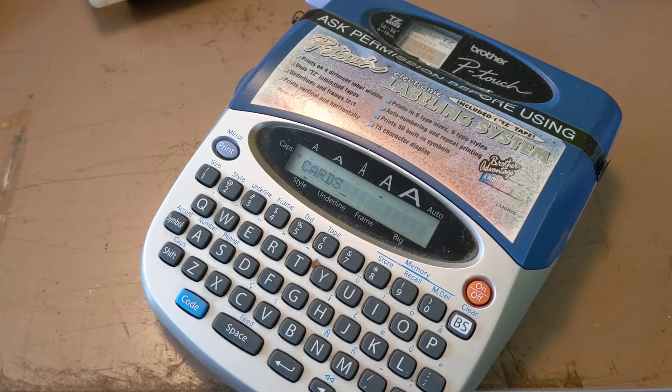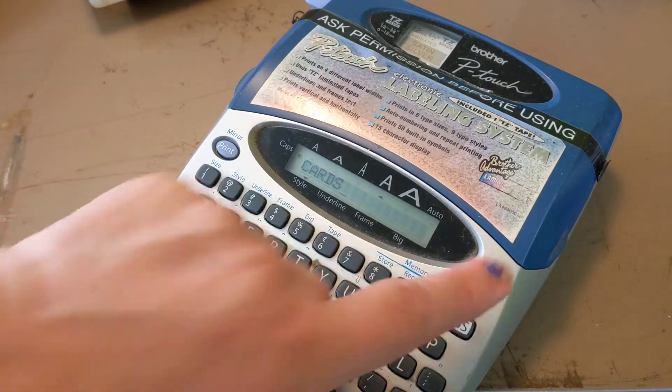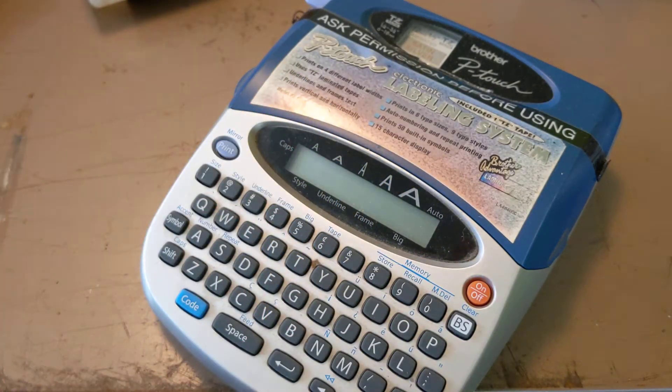This video is for those of you who might have been a caveman lawyer frozen in ice or something and don't know what this device is. So this is a label maker, and you just want to press the on button. Instead of putting these stickies that just fall off the box, you can type in a word.